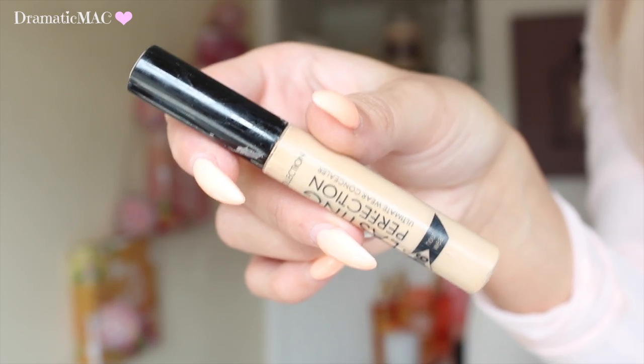Finally I'm going to add some concealer underneath my eyes. I'm going to cream contour because I find cream contour lasts a lot longer and looks really natural. I'm using the Sleek cream contour kit in the colour dark and blending it all out with my Beauty Blender. Make sure you take your time with this step — don't rush it and blend it out well, because you'll be left with streaks from the contour product if you're not careful.